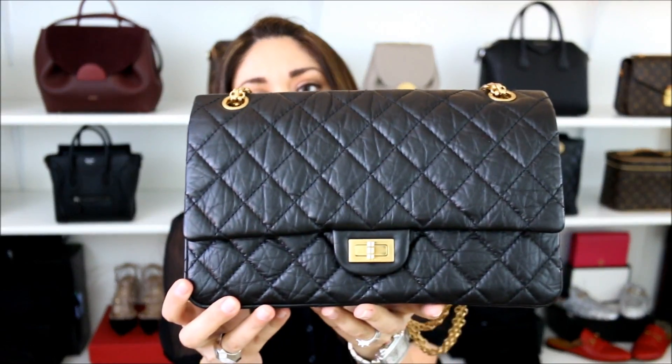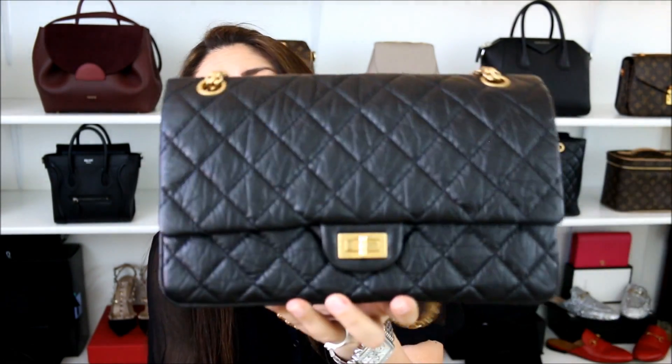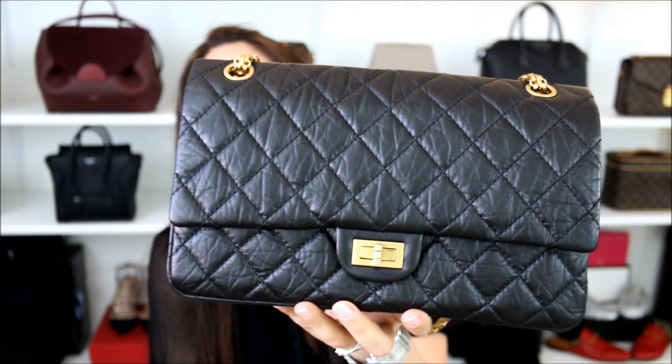So when it comes to the pros of this bag, for me, hands down, it's got to be how incredibly lightweight it is, especially when I compare it to other bags within my collection that have around the same type of silhouette, whether it's a medium size bag or a large size bag. It is very, very lightweight, and when it comes to an all-leather handbag, it's as light as a feather. So I think that's a major, major pro. And because it's so lightweight, it makes it that much more comfortable to use for extended periods of time.